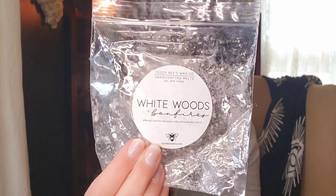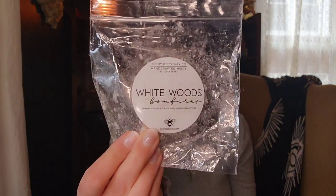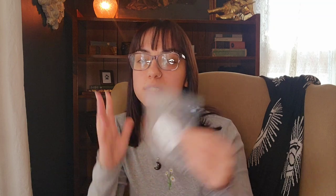The next one is from Teddy Bees in White Woods and Bonfires — White Oak, Cashmere, Softwoods, Vanilla, and Bonfire Bliss. I didn't love this as much as I expected to. I'm not the biggest Bonfire Bliss fan but I'm really starting to like it in blends. It's definitely that cashmere-y, woodsy kind of scent. It was nice and a good performer, but it didn't wow me. I'd maybe get another souffle of this just to try it again.